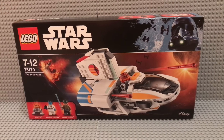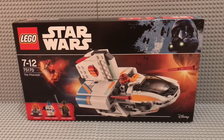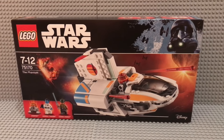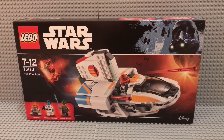Hey guys, what's up? Today I have a set review for you. This time we have number 75170, the Phantom — actually, it's the Phantom 2 from Star Wars Rebels, but LEGO decided to call it just the Phantom. Again.